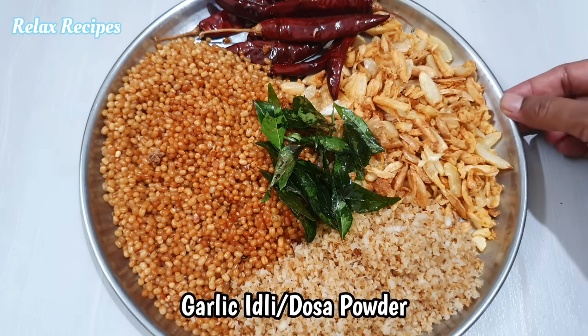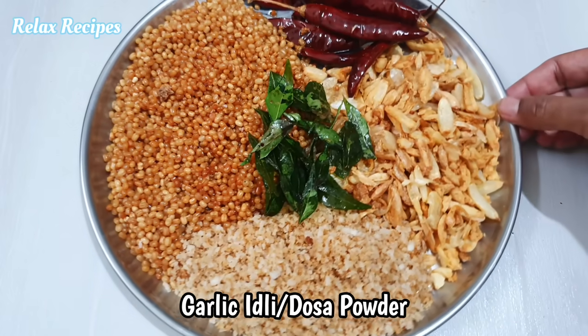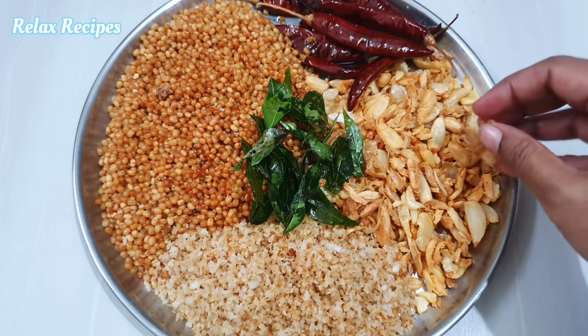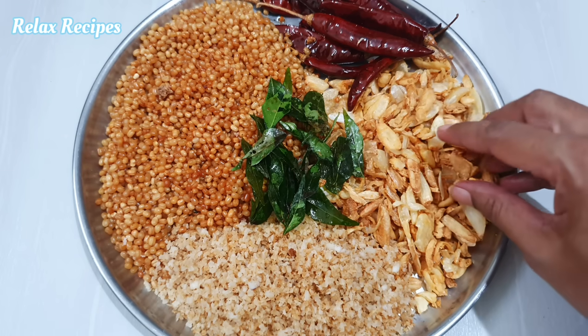Hi friends! Welcome to Relaxed Recipes. We have a super combination of the food. How to do the food. Now you can eat the food. It's very good.